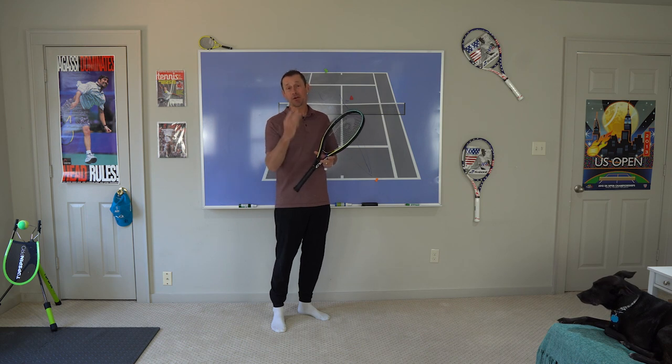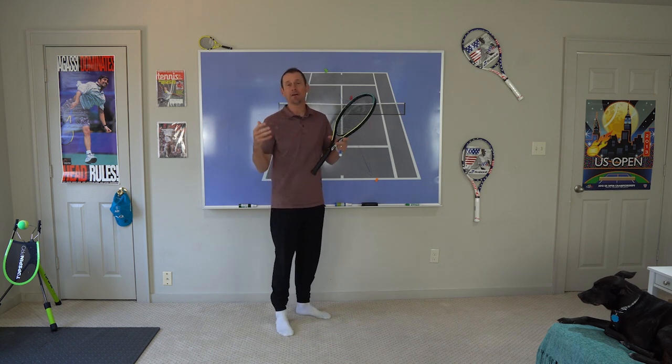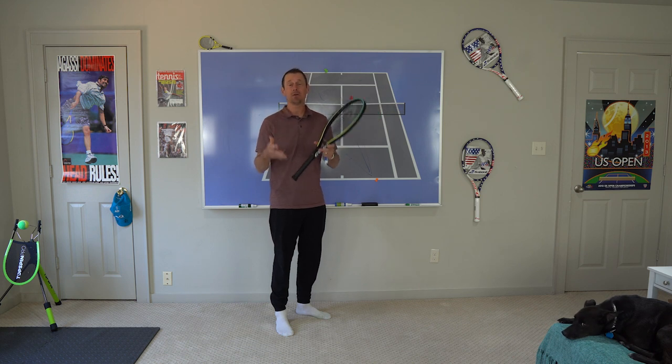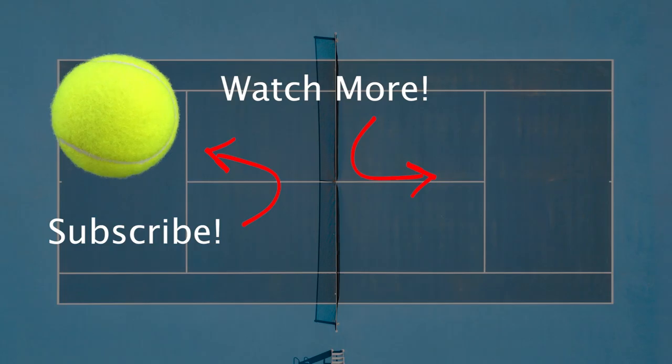Alright doubles players, that's the third video in our series — Tennis Doubles Tactics and Strategy. If you're enjoying the videos, please let me know in the comments. Also please subscribe to the channel. If you like the video, like the video — it's the best way to support this YouTube channel. Thanks again for watching. I'll see you next time. Bye.